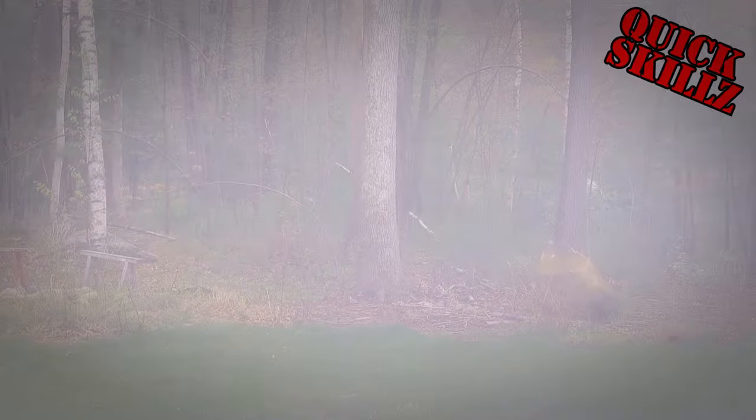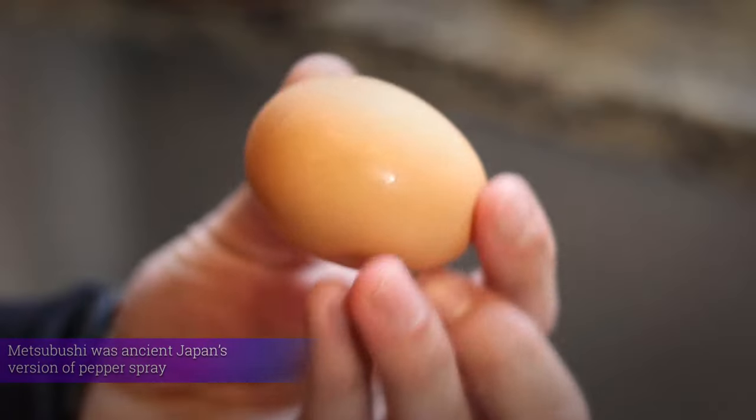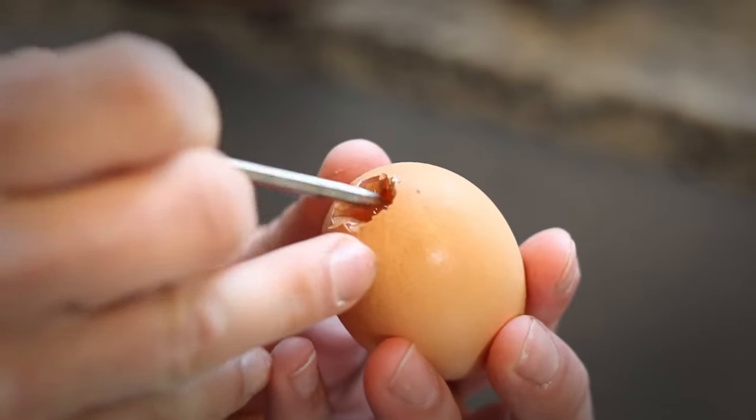Let's make a Metsubushi egg. To start, we're gonna need an egg and something to poke a hole in it with. Find the very bottom of the egg and carefully start to poke a hole in it. Then widen the hole until it's about the size of your thumbnail.